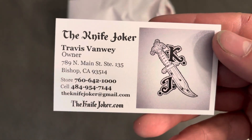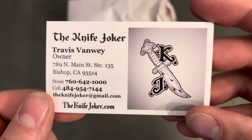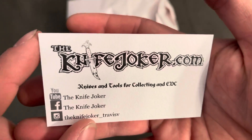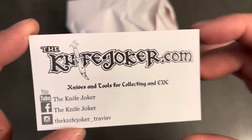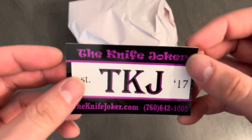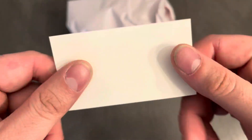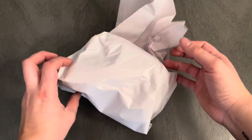Here's his card — Travis. This guy is legit. I believe I have chatted with him a couple times on Instagram, and he's all for it. He's a knife nut through and through, and it's always a pleasure doing business with him.